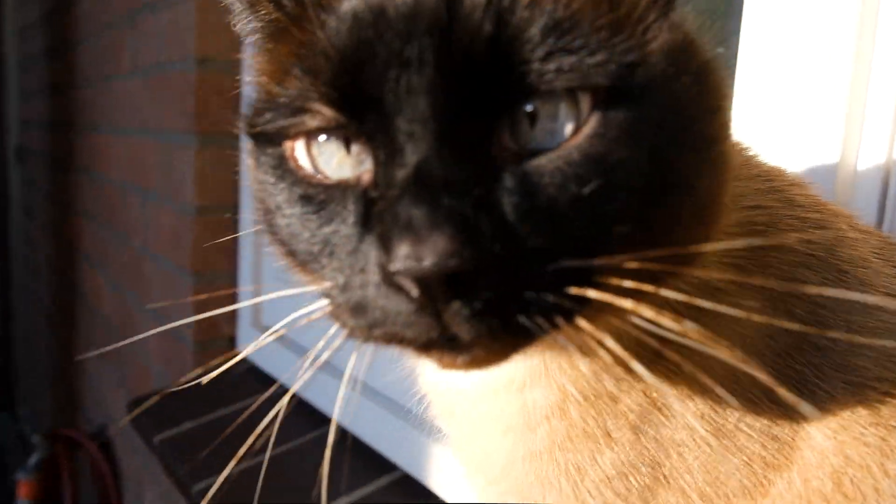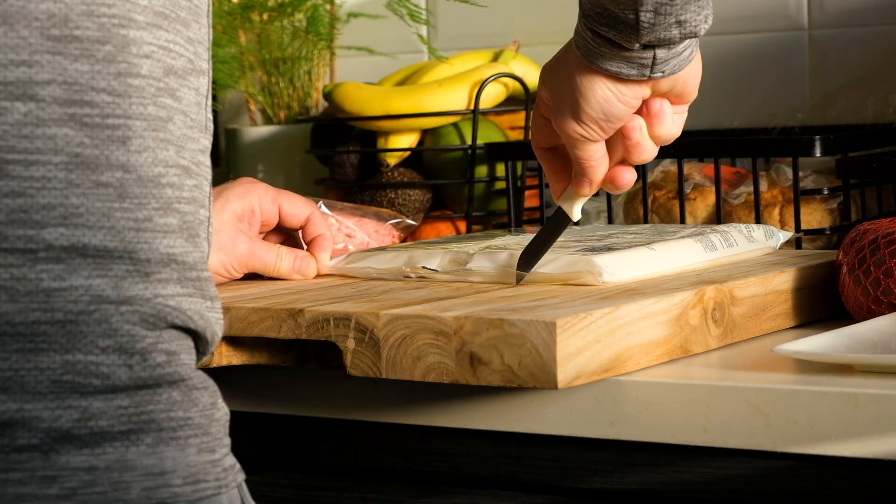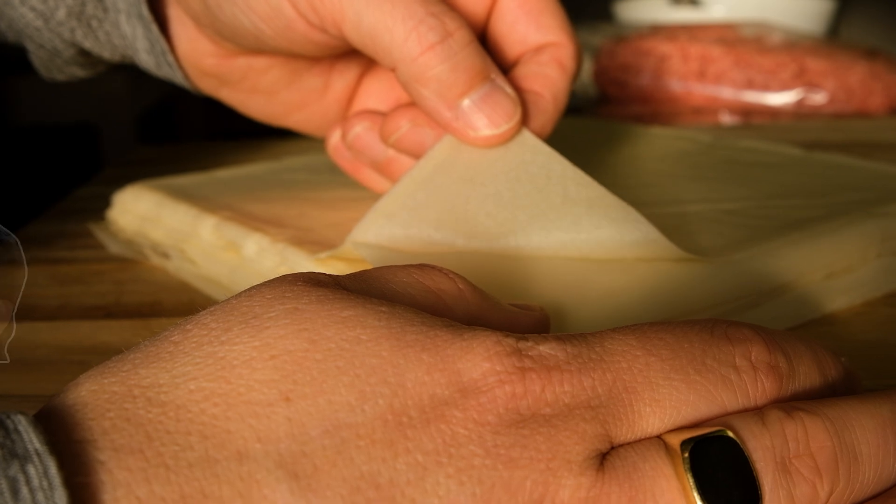Lumpiang Shanghai! I'm so excited. How to wrap the Lumpiang Shanghai — because last time when I made this for my sister, I made a little bit strange shapes. Do you remember?